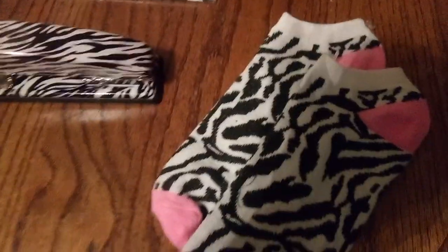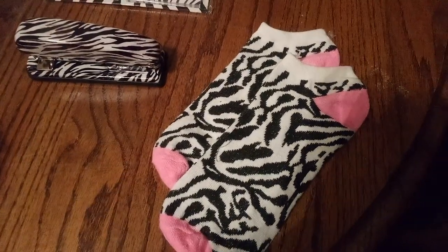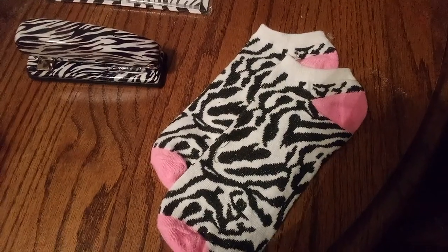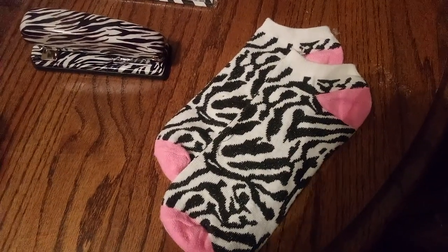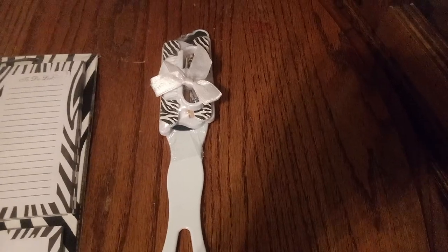Guys, get a good look at this. Can you believe it? I even have zebra footsies, and they're trimmed in pink. And then look — our amazing little manicure set. But this is something you can do on the go. Girls' night out — how about it?